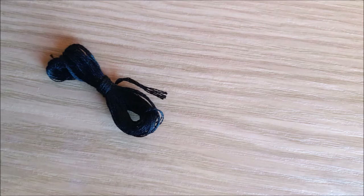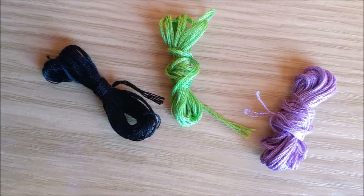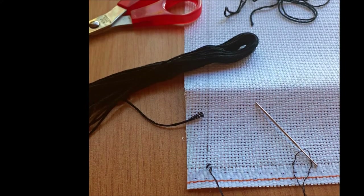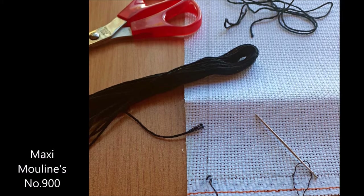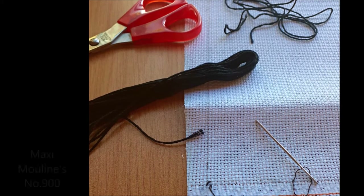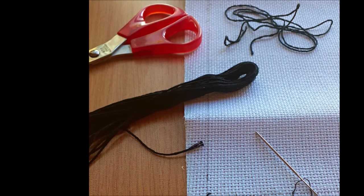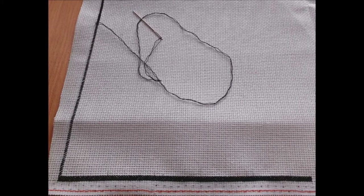I got some black, green and purple embroidery floss, and set out to cross-stitch 11,990 stitches. I threaded my needle with two strands of Maxi Moulins number 900, and started at the bottom left corner of my pattern. Number 900 doesn't have a nice ring to it, so in the spirit of wickedness, we will refer to it as Sinister Black.